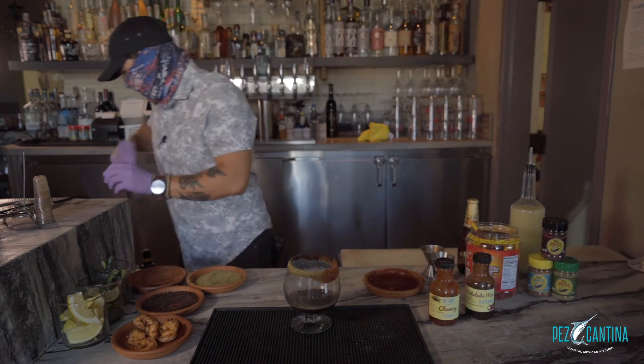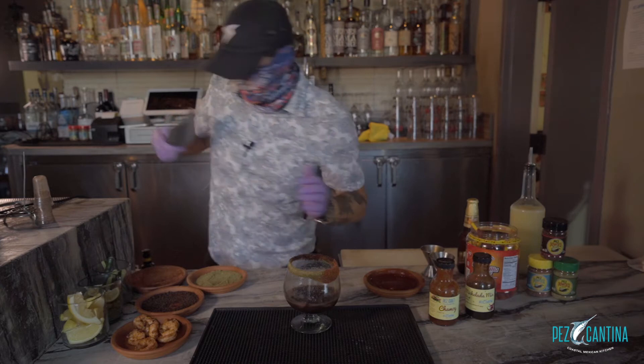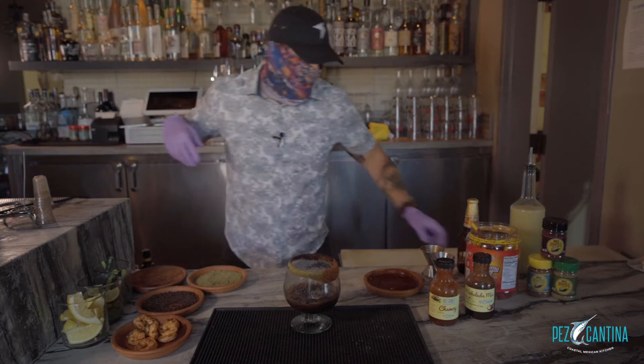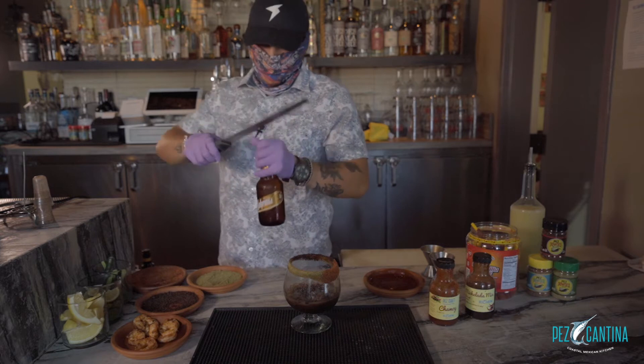We're going to add a little bit of ice. Next we're going to add our beer — I'm using Bohemia today because it's one of my favorite beers to use.